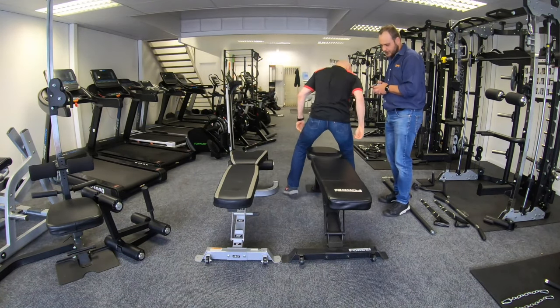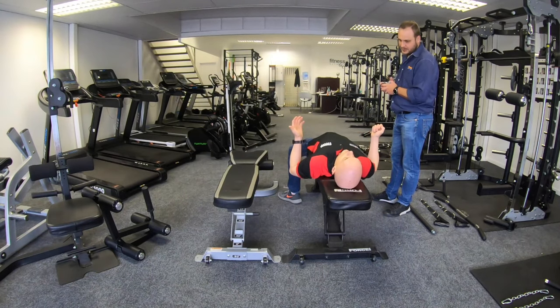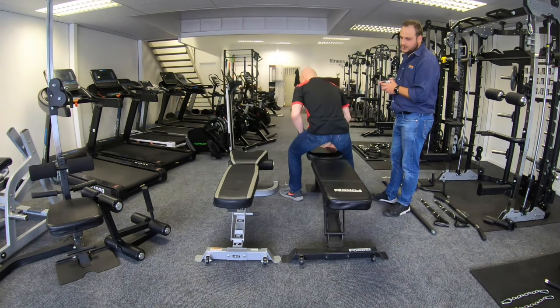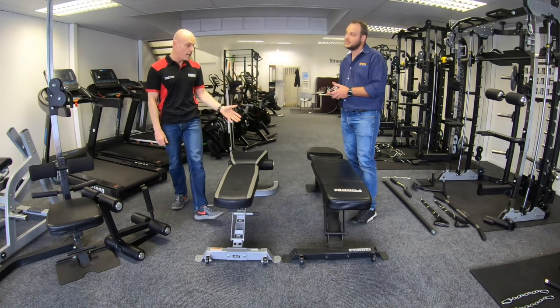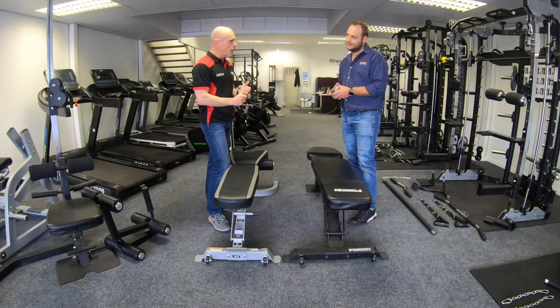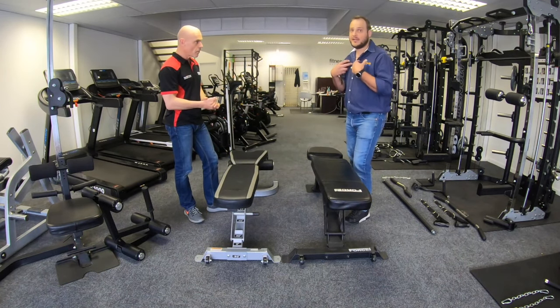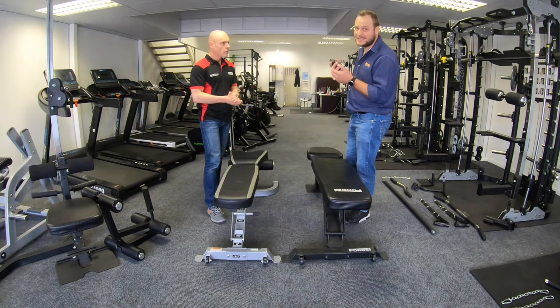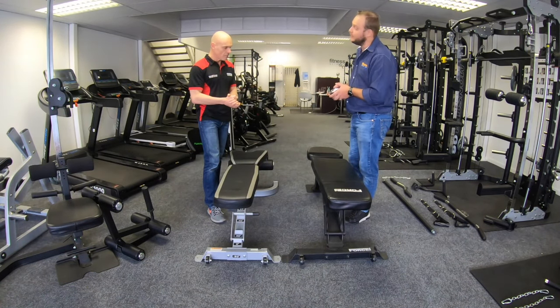My feet are flat on the ground on this bench. I can feel that I'm higher on the other one, but even at my height it's not a massive issue — maybe if you're shorter than me. I'm not going to try it because I'm 185 centimeters, about six foot, and it'll be perfect for me.